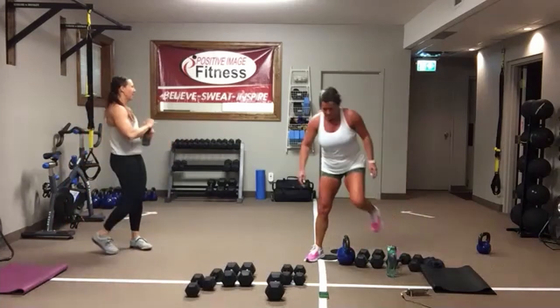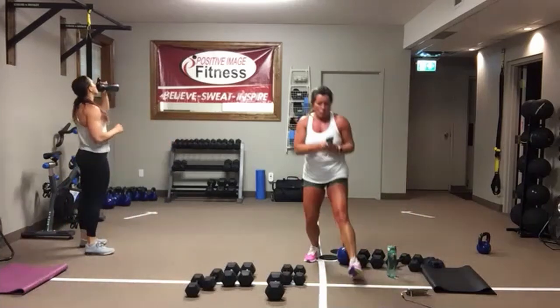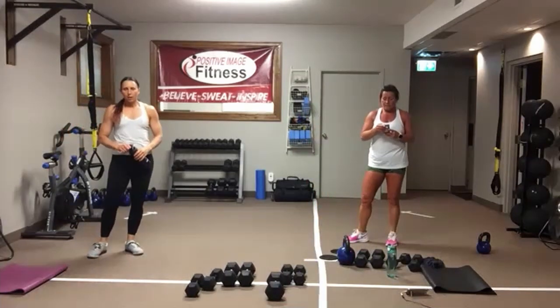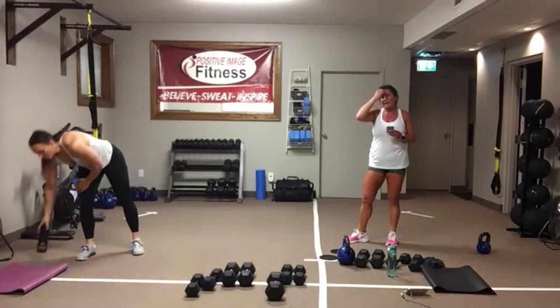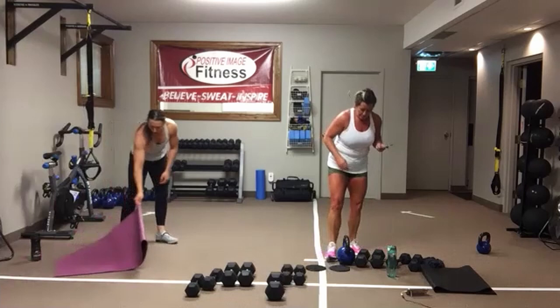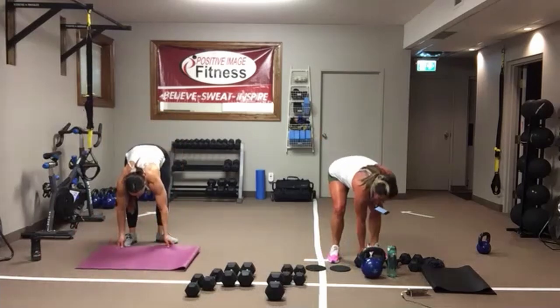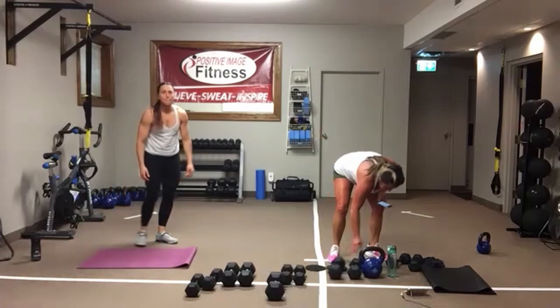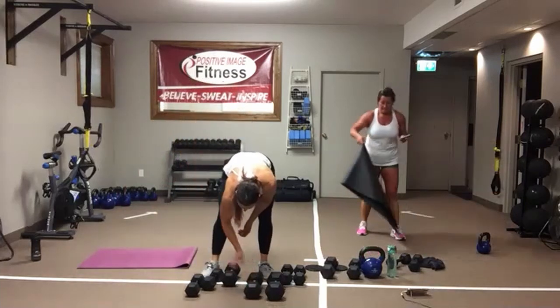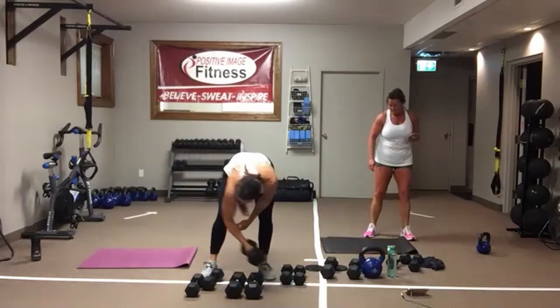Grab some water. Final section — it's all core. Everyone's favorite. We've got four exercises. We're going to go three rounds of each exercise and then be done with it. True Tabata: 20 seconds on, 10 seconds of rest, three times.